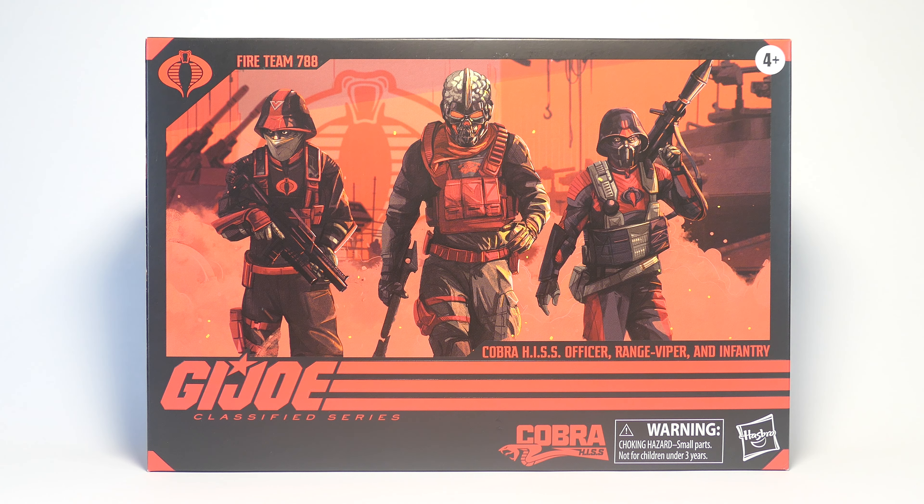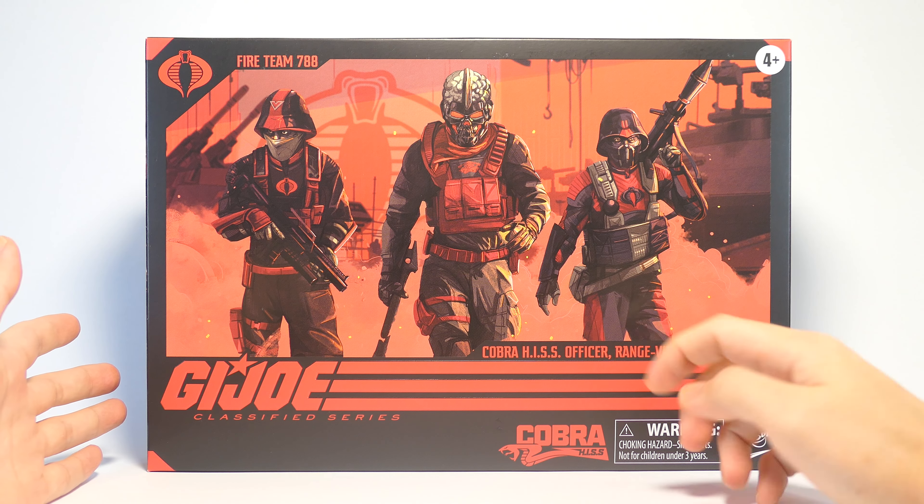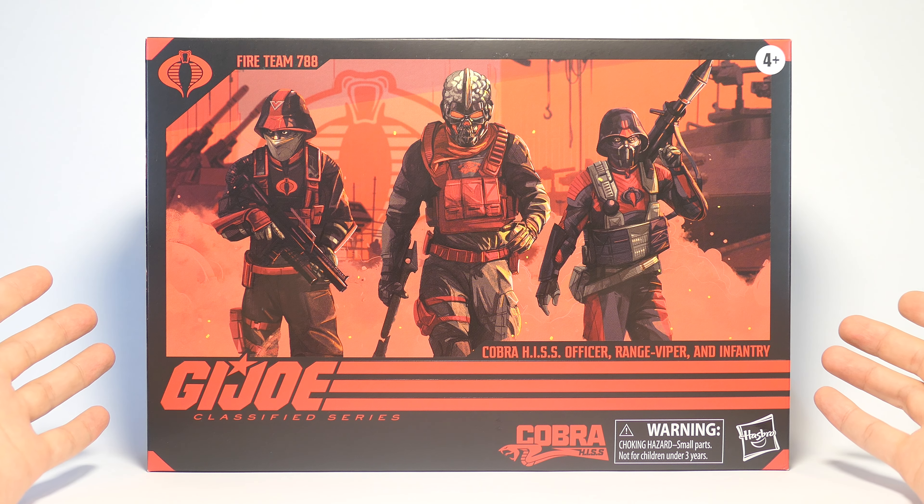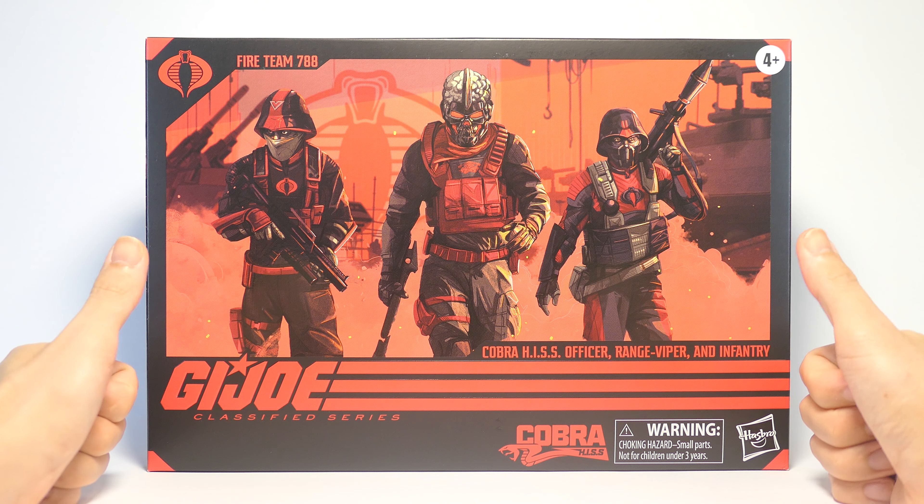Hey everyone, today we're going to take a look at the G.I. Joe Classified Series Fireteam 788 3-Pack with the HIS Officer, Rage Viper, and Infantry. Please like, share, comment, subscribe, or even hit the super thanks button — I do appreciate all engagement on my channel.